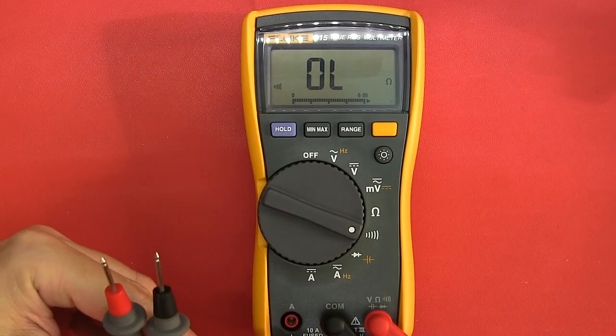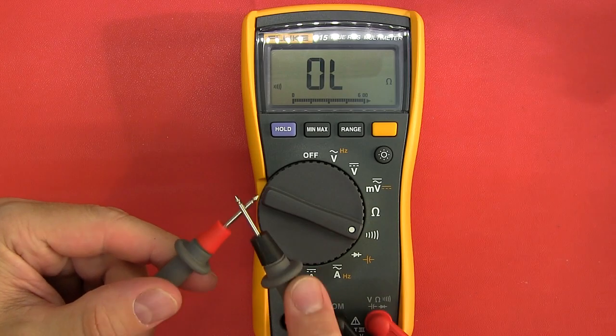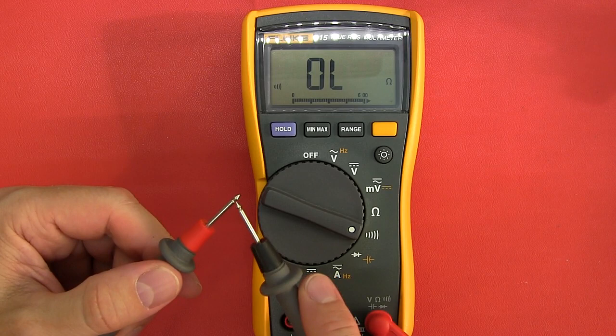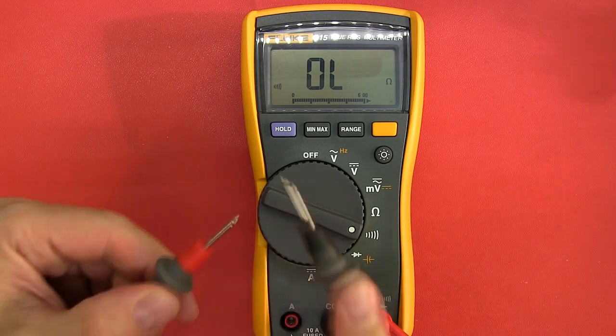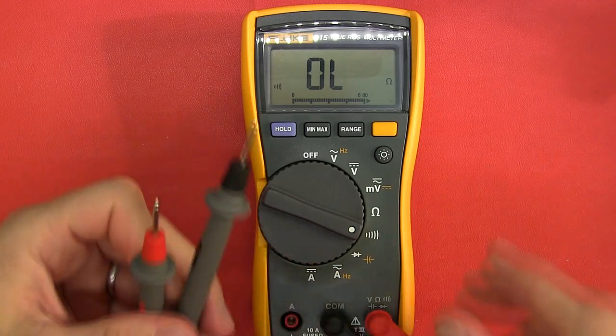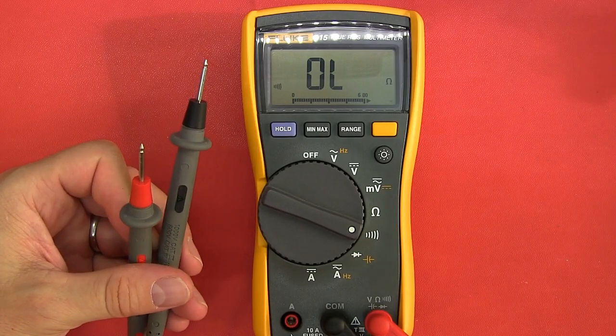Next: checking the continuity buzzer. With the leads connected, it's certainly a latched continuity buzzer — that works very well and works very quickly. With most Fluke meters, there's no complaint with a good latching continuity tester.